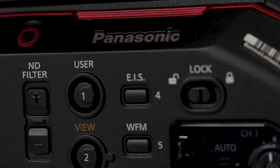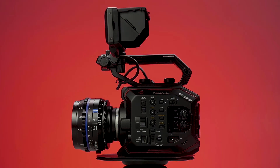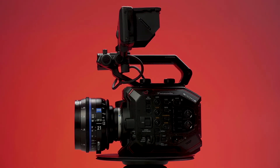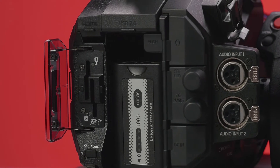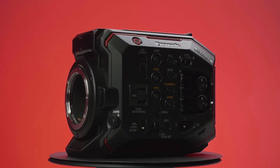Panasonic surprised many when it announced a new system at this year's Cinegear LA, introducing a budget camera that they claim will match the look of their popular Varicam and Varicam LT. It records directly to dual SD card slots and packs tons of features in a small compact body.